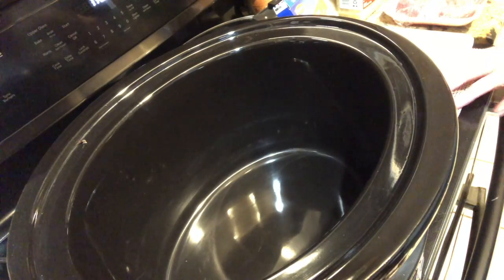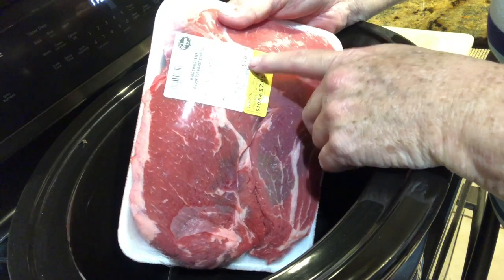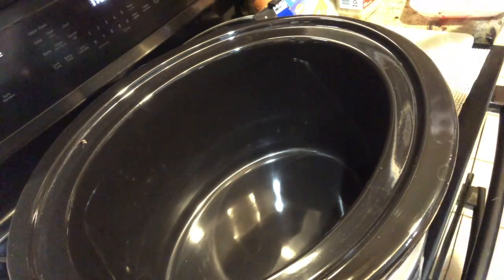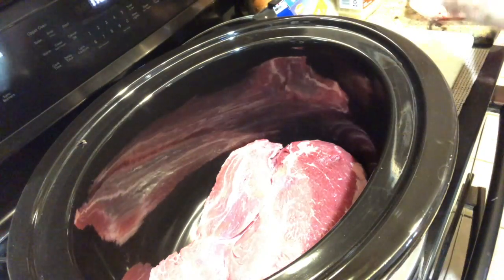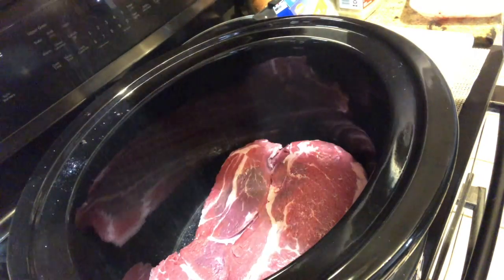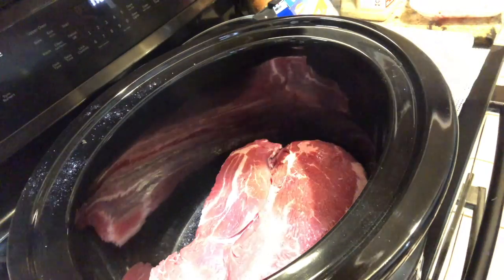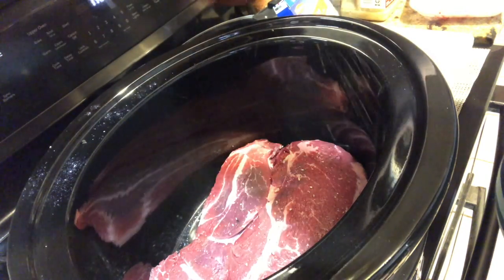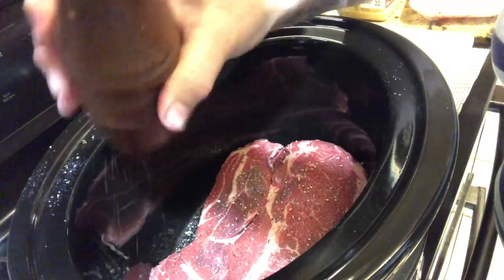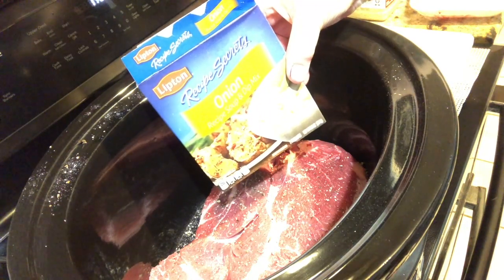I'll add some potatoes and carrots later. The first thing — I got a 2.65 pound roast. They had them on sale at Kroger, so it was pretty much half price — it was $7.95, so that was a good price for a roast. First thing, I've washed my hands already. I'm gonna put my meat in there and add some salt — this is to your taste. I'm gonna add a packet of Lipton onion soup mix.